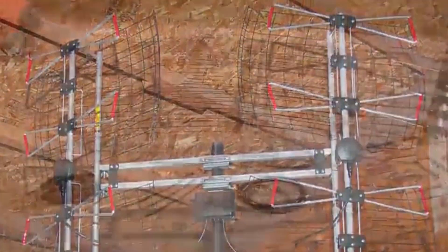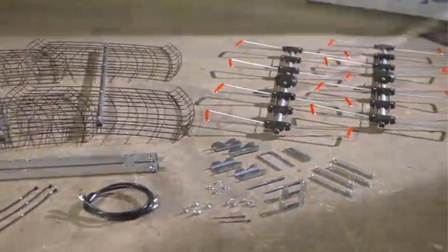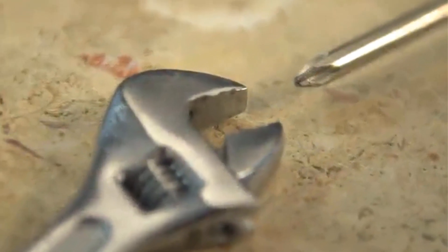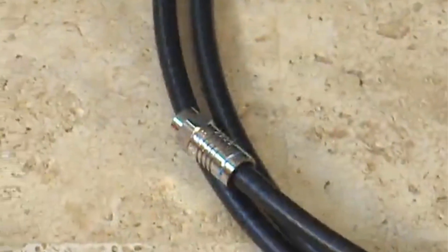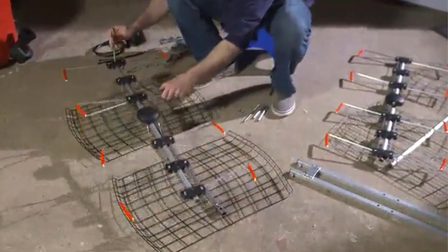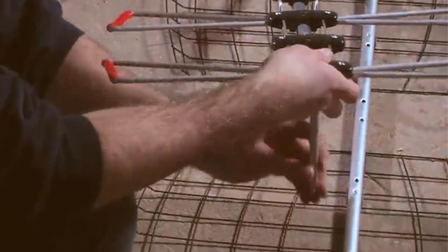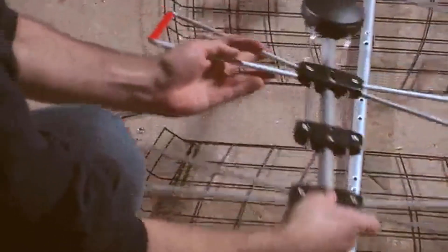The Antennas Direct 8-Element Bowtie Antenna is not subtle. The four large lattices, stacked two tall, side by side, stick out — but that's the secret to its power. Its eight sensing elements are spread out across two independently rotating columns, allowing you the flexibility to either spread them out for wider coverage or focus them for a better signal in a single direction.